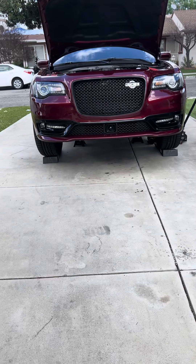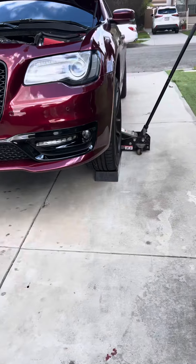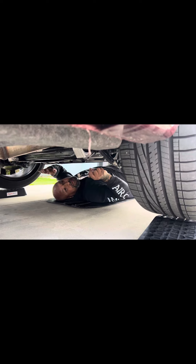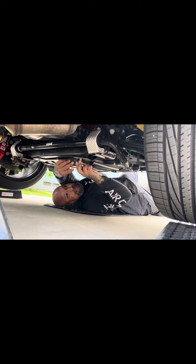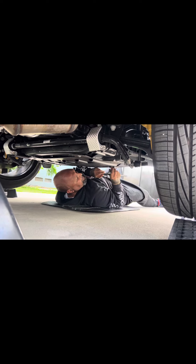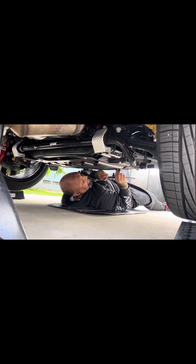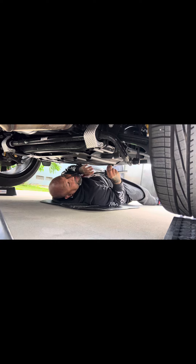Doing the first oil change at 1200 miles break-in period, check it out. For this oil change you have to take off the skid plate — it has four bolts. Use a 10mm ratchet socket right here; pretty easy.